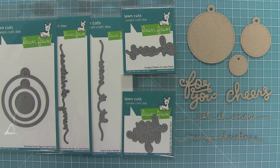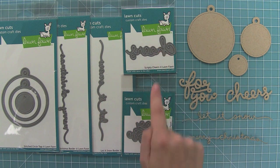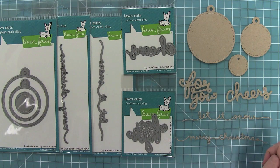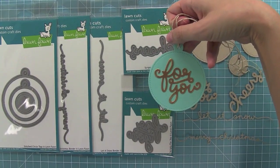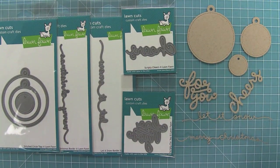So here is a look at all of these dies — we have the stitch circle tags, the Merry Christmas Border, the Let It Snow Border, Scripty Cheers, and Scripty For You. I love that Scripty For You and the stitch circle tags can work together. And here is a look at that with some fun gold embossing. I can't wait to see what you guys do with these awesome dies. Thank you so much for watching and I hope you have an absolutely amazing day!